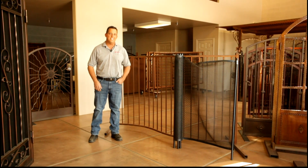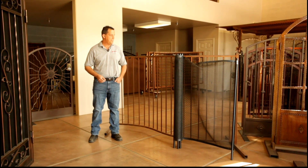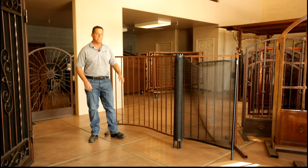I'm Jeff O'Neill with Affordable Fencing Gate. The question is: what is the safest pool fence? The safest pool fence is an ornamental iron pool fence, for four main reasons.